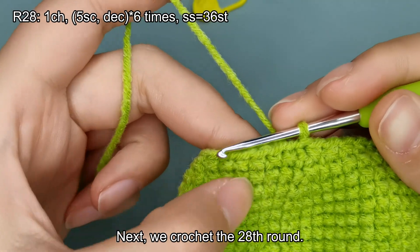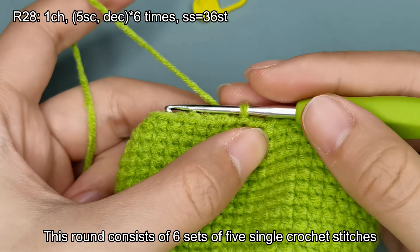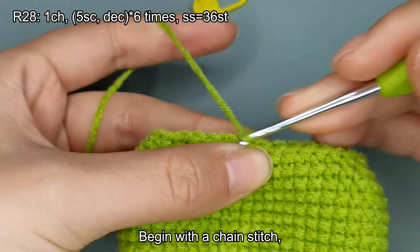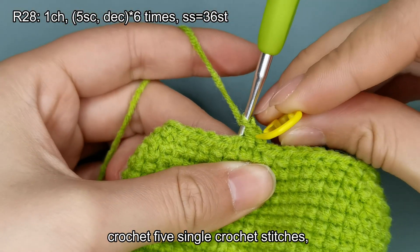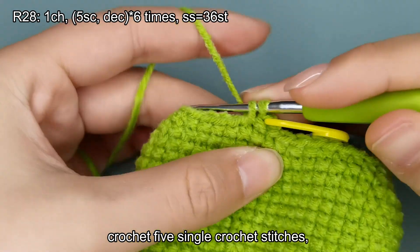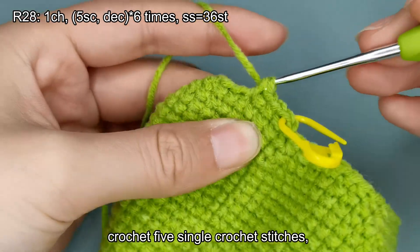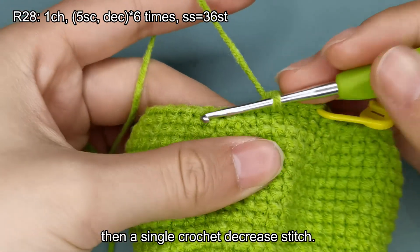Next, we crochet the 28th round. This round consists of 6 sets of 5 single crochet stitches, followed by a single crochet decrease stitch, ending with a total of 36 stitches. Begin with a chain stitch, then a single crochet decrease stitch. Crochet 5 single crochet stitches, then a single crochet decrease stitch.